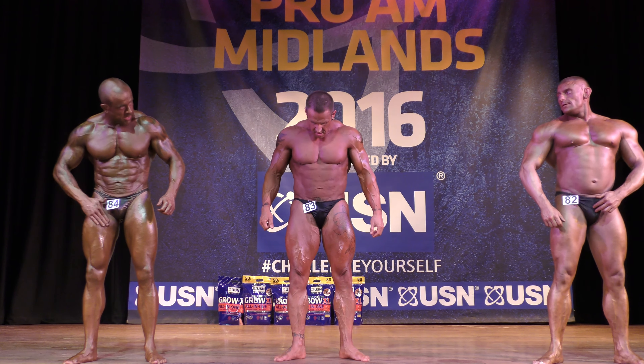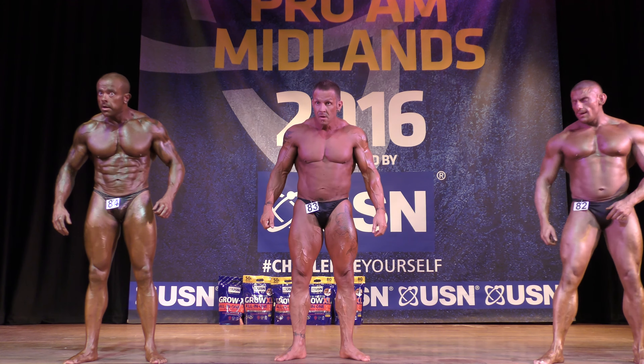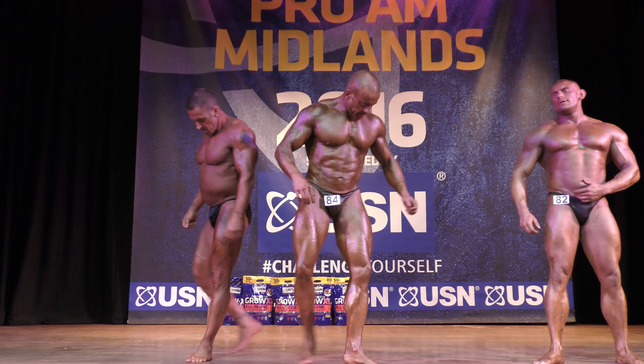84 next to 82. Sorry, Craig, can you go in the middle? In the middle, please. Looking good, Craig.